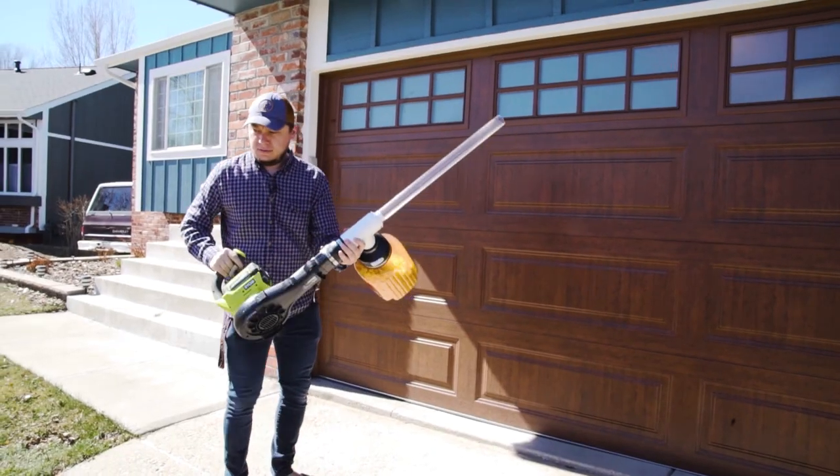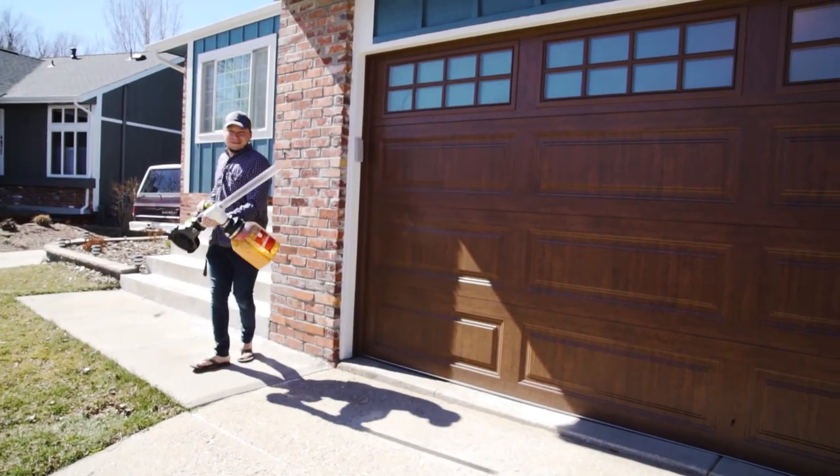Hey brother, how's it going? Good man, happy cheese ball day! Happy cheese ball day. I have something to bring in but I need to bring it through the garage — let me pop the garage door open real quick.